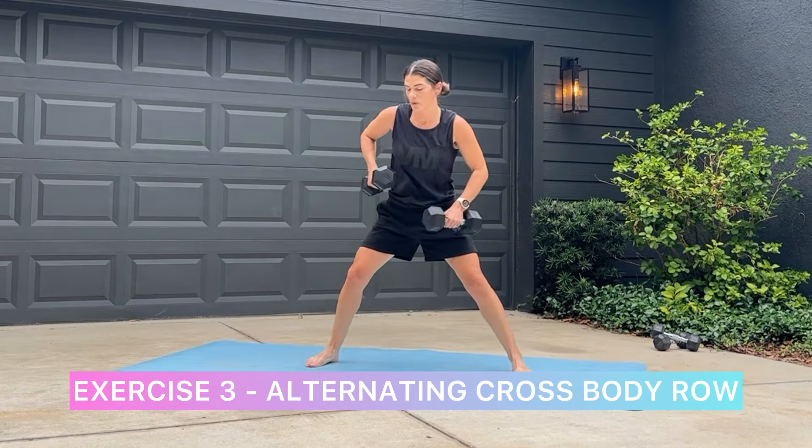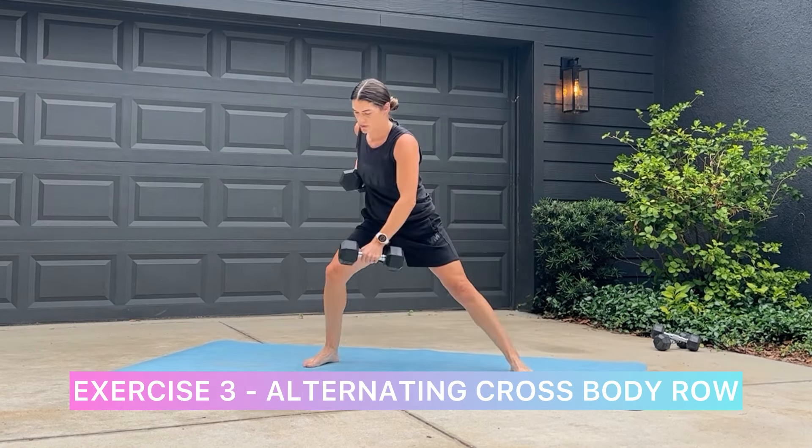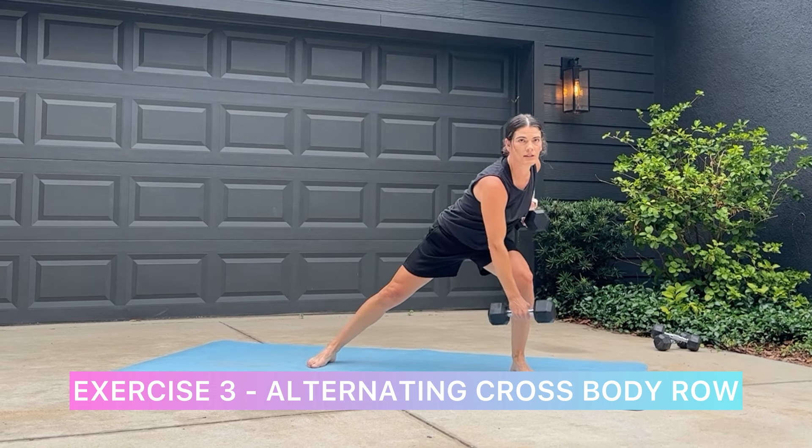The third exercise is an alternating crossbody row. You can go for a heavier weight here if you want.